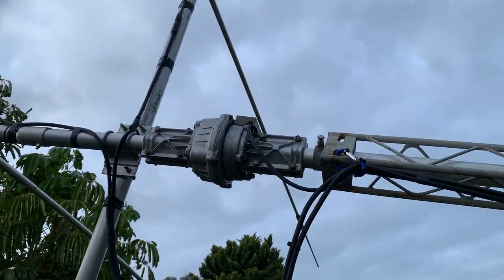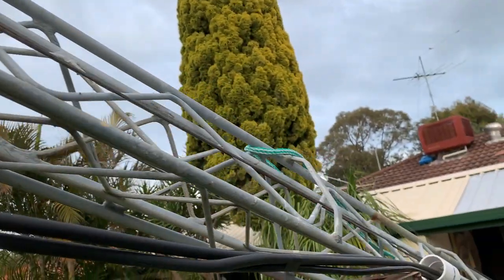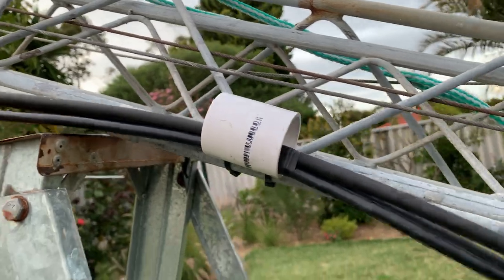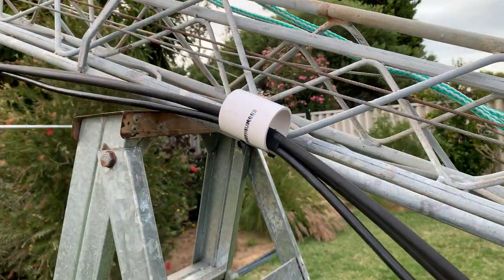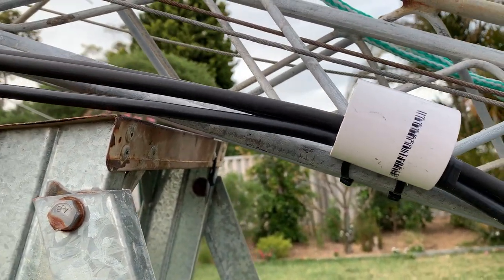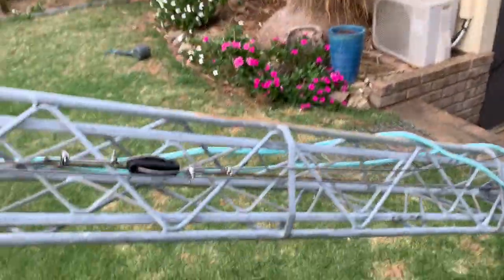I've used amalgamating tape on all the joins and insulation tape as well. Down here I've used a bit of PVC pipe just to take the strain off the coax at the top of the tower — I've seen this done before and it's a really good idea. It's cable tied up, only there as a guide; when the tower goes up and down the cable slides due to its own weight.